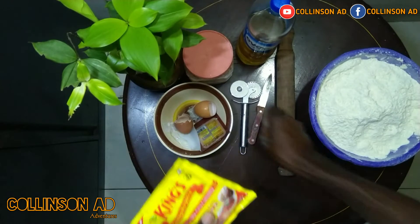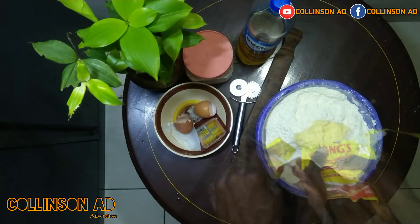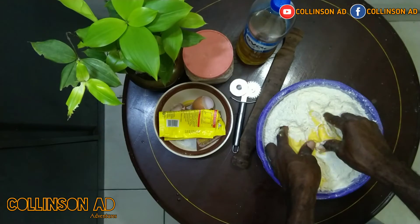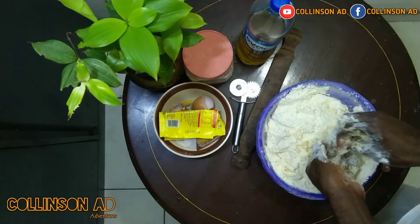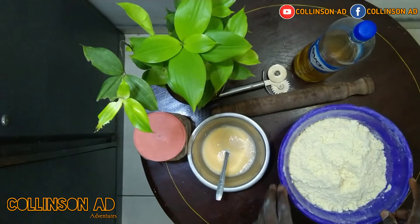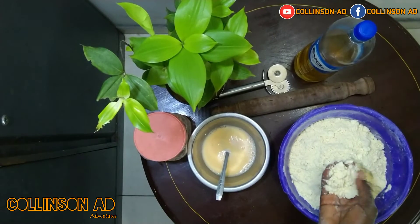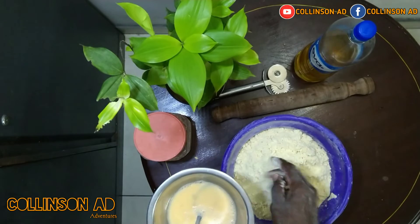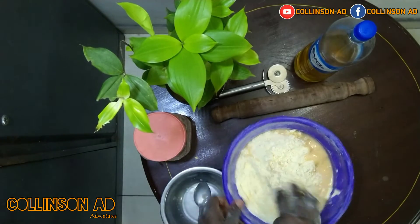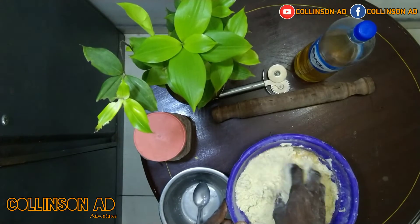Then add the margarine. After mixing your margarine with the flour, look at the way it looks. So now take your egg and pour it and use your hand and turn it till you form your dough.